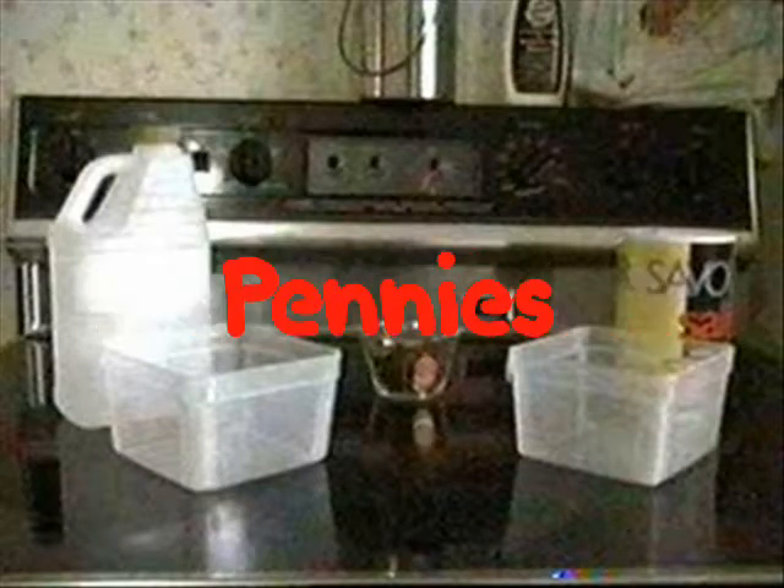Try this. You will need vinegar, salt, two containers, and some pennies. I took a look at mustard, I took a look at ketchup, and I took a look at hot sauce. All three things had two major ingredients in them: vinegar and salt.